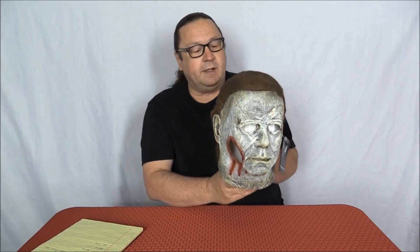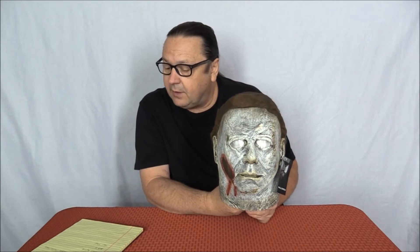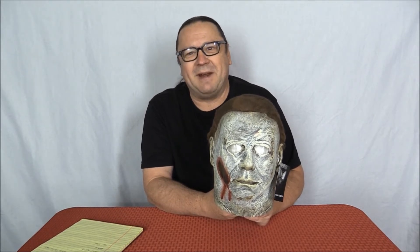This one here was put out by Trick or Treat Studios. It is a full head latex mask and it had three sculptors working on it: Christopher Nielsen, Vincent Van Dyke, and Justin Mabry. I didn't realize this, but 2018 would be 40 years since the first Halloween movie came out in 1978.